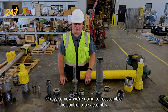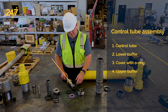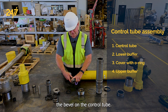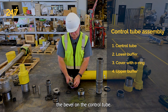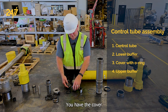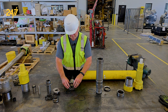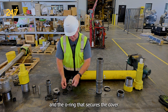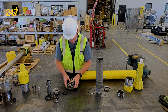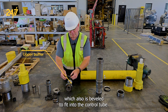Now we're going to reassemble the control tube assembly. You have the control tube and the lower buffer — you want to make sure that the bevel on the lower buffer fits the bevel on the control tube. You have the cover and the o-ring that secures the cover, and then you have the upper buffer, which also is beveled to fit into the control tube.